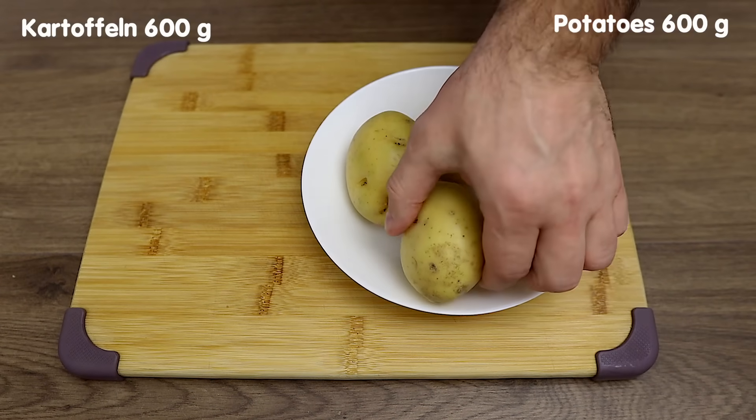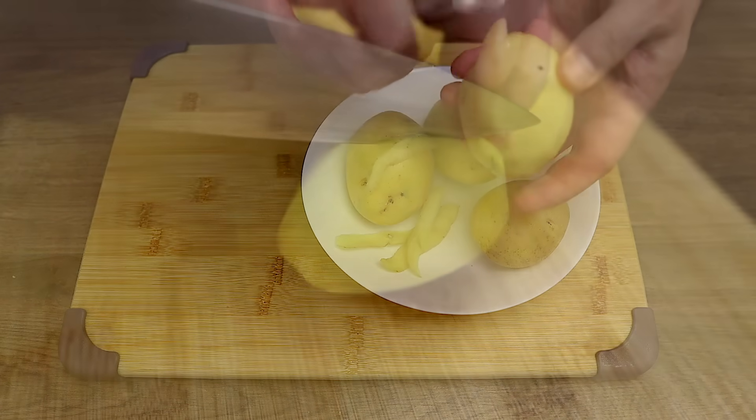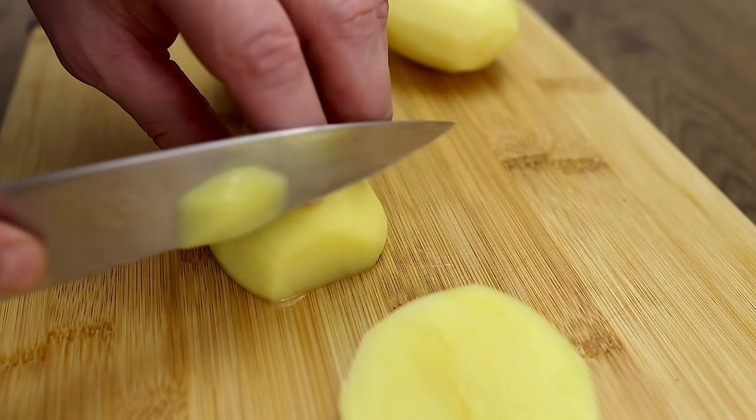Pour this into a half. I'll add a half cup of chicken. This is the first half. Then place it in the pot. You can add the judges in the pot.